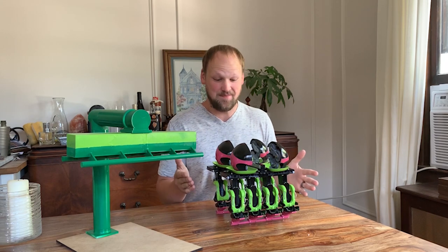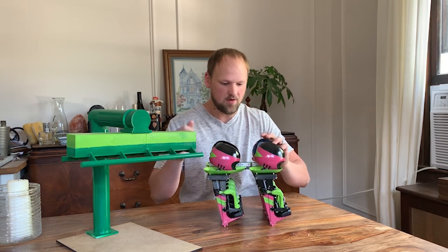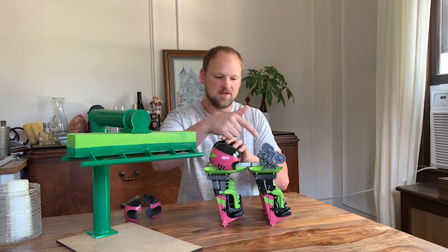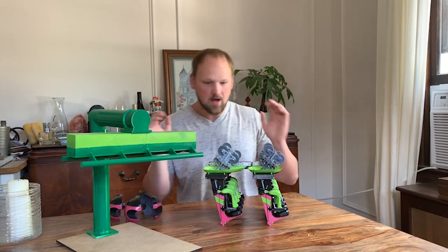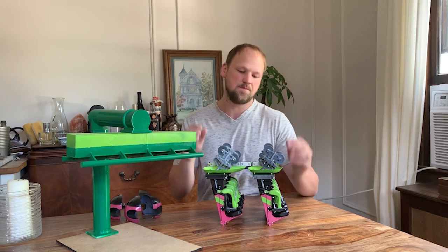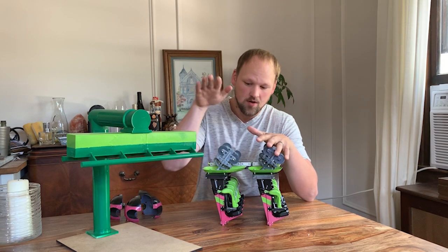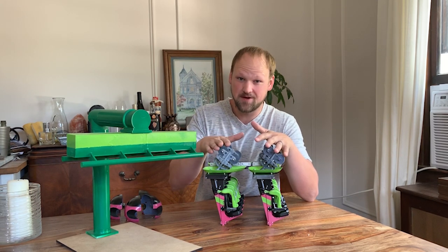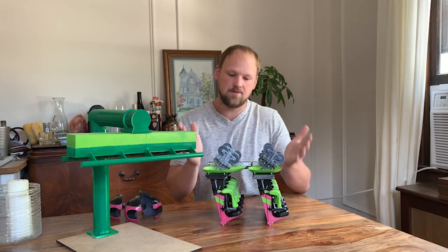A couple of things I want to highlight: I've got the first two cars here, and one of the cool options is you can take the wheel covers off — this is just a screw in there, so I removed the screws so you can actually see the wheel bogies. The front car was entirely printed on my Form 2.